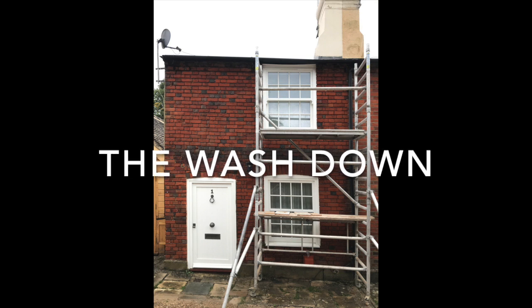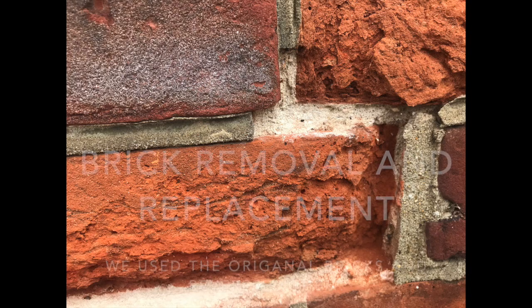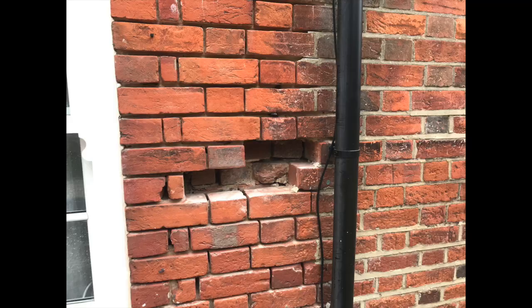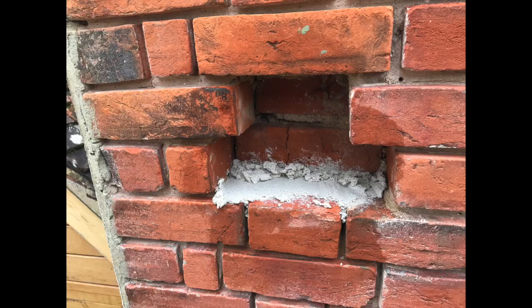The wash down — the best bit, the clean bit. No more hate from the neighbours, no more dust. As I said, lots of bricks needed repairing. You can see they're blown out with the cement there. Had to change quite a few. We didn't damage any bricks — reused them all. We had to replace one.